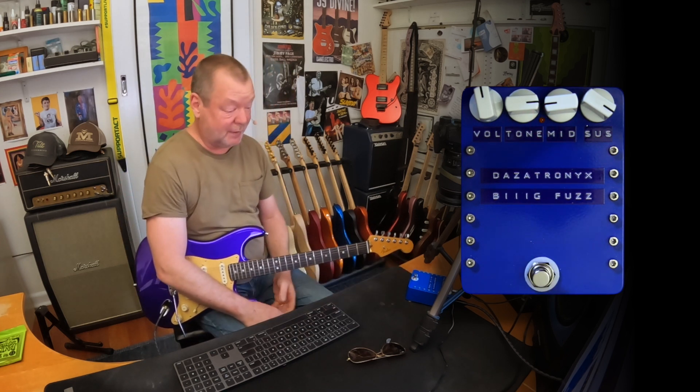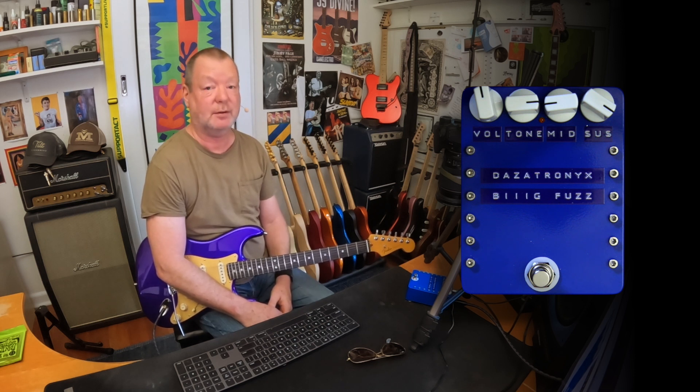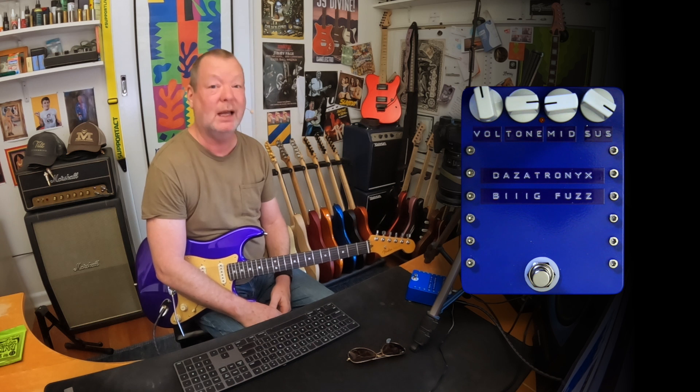Well, it certainly sounds the part. The Dazzertronics Big Fuzz, point-to-point, hand-wired, built one at a time by Darren Thornberry, who is an exceptional fuzz builder and actually builds all sorts of great stuff. Earlier I played it with this guitar through a high-watt DR-103 1974 Harry Joyce model and one of Elevator Jam Tracks' backing tracks. Thank you, Tom. Here it is.